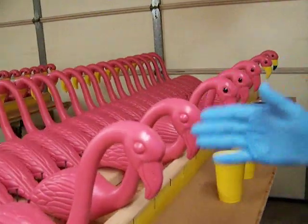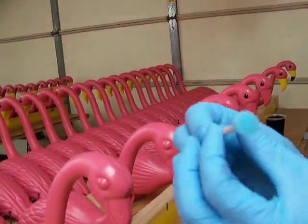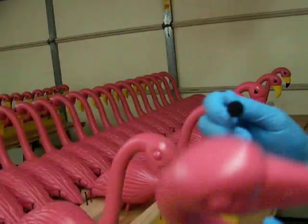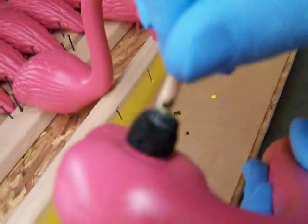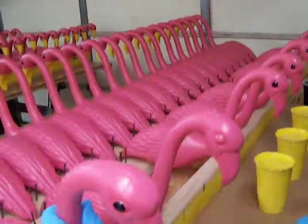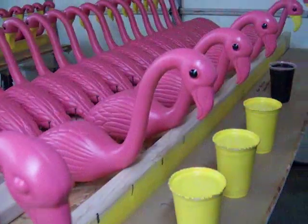The next thing I concentrate on is the eyes. This is the type of tool I use for the eyes because it creates a round circle. I'll quickly do one of the eyes to give you an idea. I make the circle, wipe away, make the circle, wipe away. This creates two pretty evenly looking eyes.